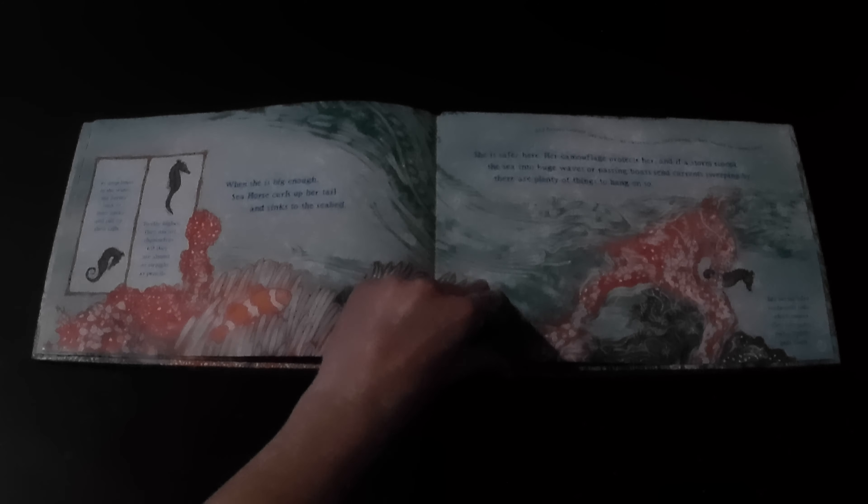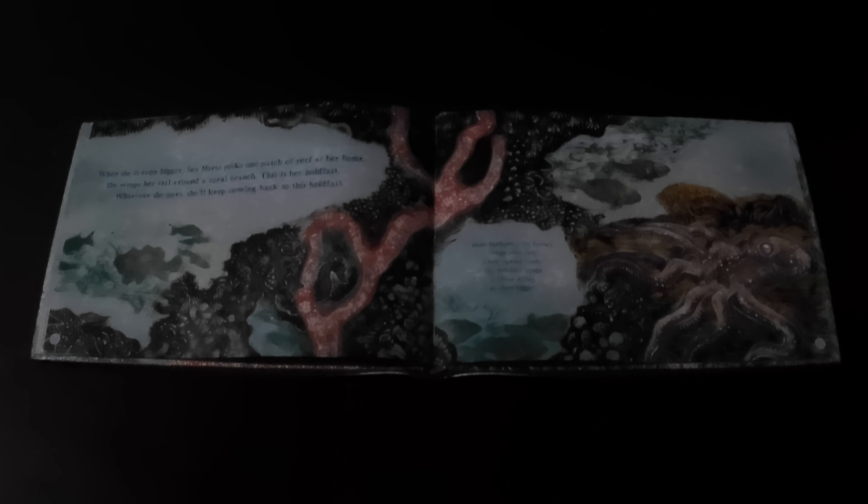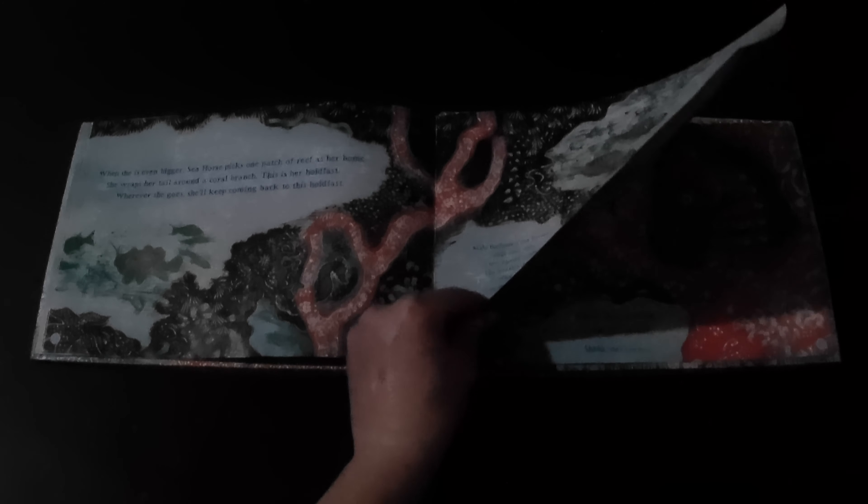When she is big enough, Seahorse curls up her tail and sinks to the seabed. She is safer here. Her camouflage protects her, and if a storm scoops the sea into huge waves or passing boats send currents sweeping by, there are plenty of things to hang on to. When she is even bigger, Seahorse picks one patch of reef as her home. She wraps her tail around a coral branch — this is her hold fast. Wherever she goes, she'll keep coming back to this hold fast.